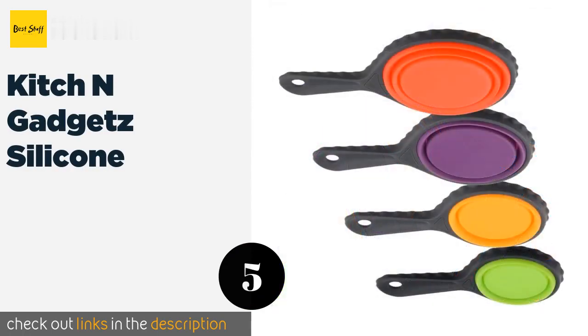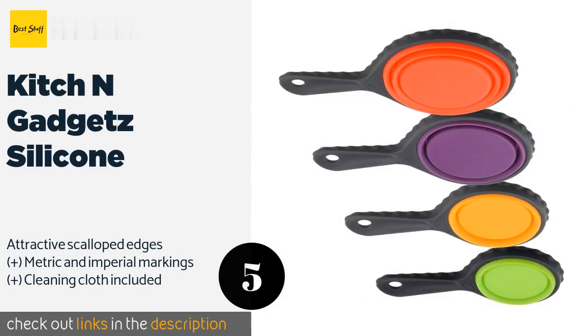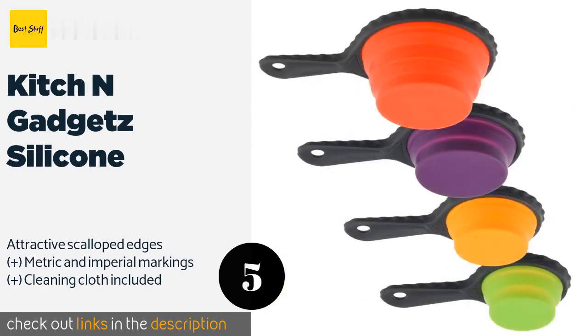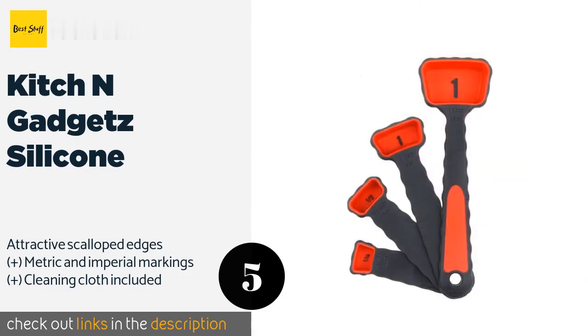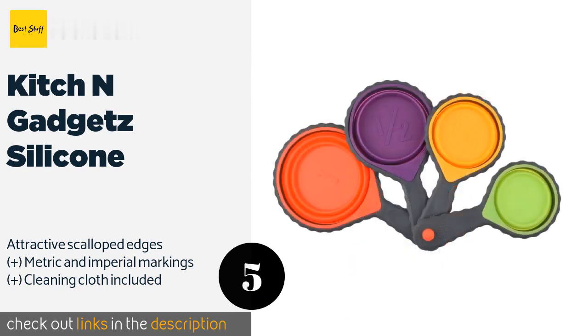The Kitchen Gadgets Silicone will make you look forward to spending time in the kitchen. When you're done cooking, you can simply toss them in the dishwasher for quick and effortless cleanup, and they come with a hook to hold them together for storage. The price is around nine dollars — check out the product link in the YouTube description.